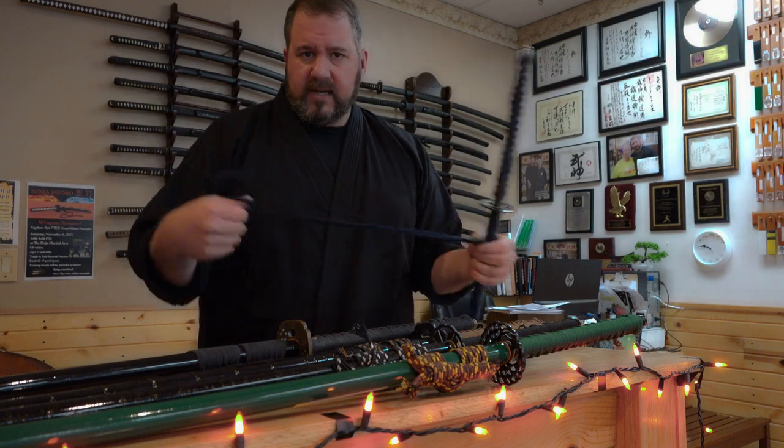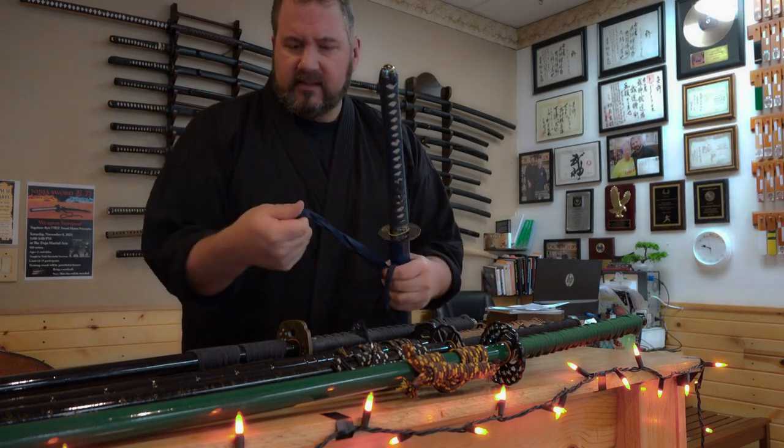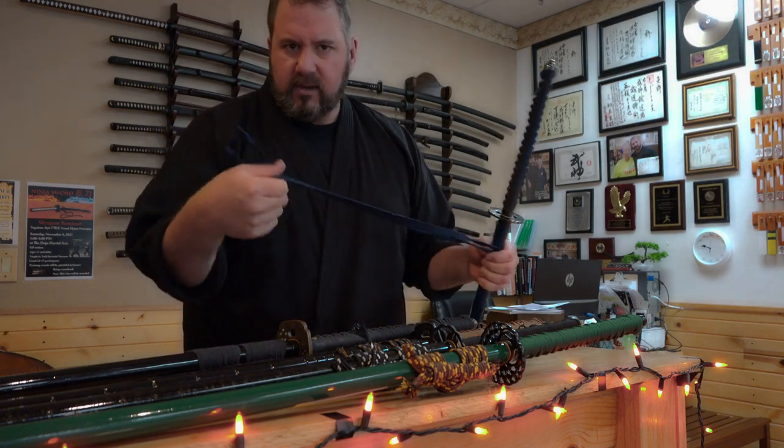I had some questions on what the cord is on the scabbard of your sword, on the katana. So I have a couple swords down here. Let's look at the different uses of the sageo cord.